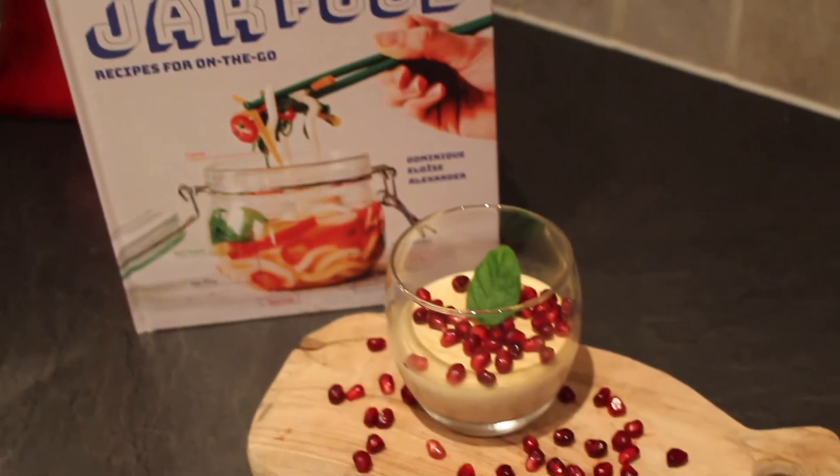Of course, it wouldn't be a Baking Bible review without taking one of the recipes for a spin, so I've chosen these Lady Grey panna cottas.